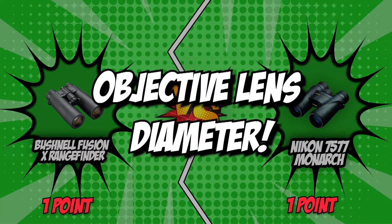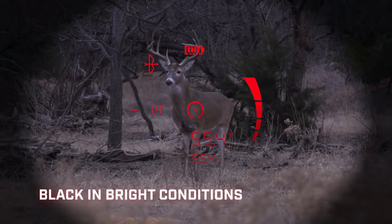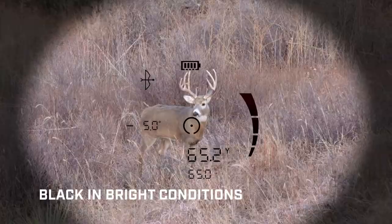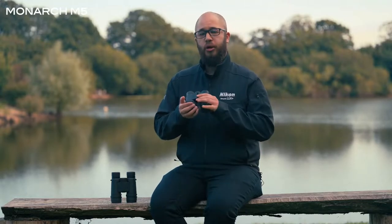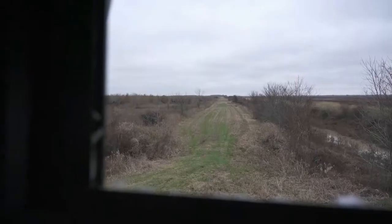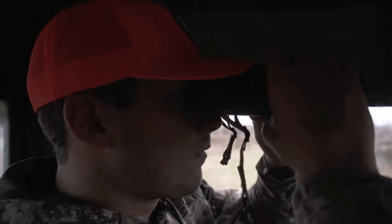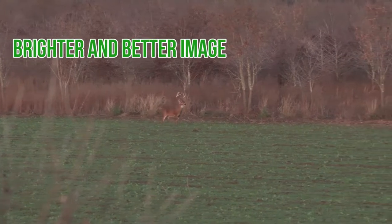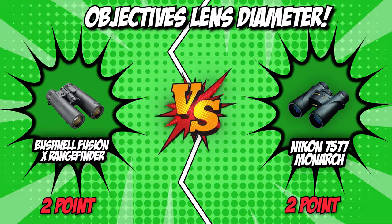The second category is their objective lens diameter. The objective lens is the one on the opposite side of the eyepiece. Its size is essential as it determines the amount of light entering the binoculars — you will see better images under low-light conditions with a larger diameter objective lens. The lens size is stated in millimeters and comes after the X. For instance, between an 8x25 and an 8x40 lens, the latter has a larger diameter, creating a brighter and better image. The Bushnell and Nikon are identical in this category, with both objective lenses measuring 40 millimeters in diameter. Just like the previous round, we have ended up in a tie again.